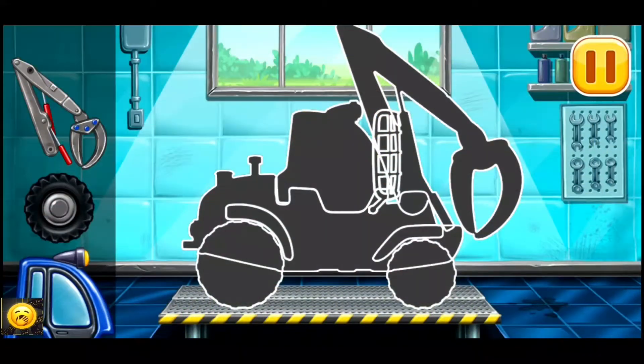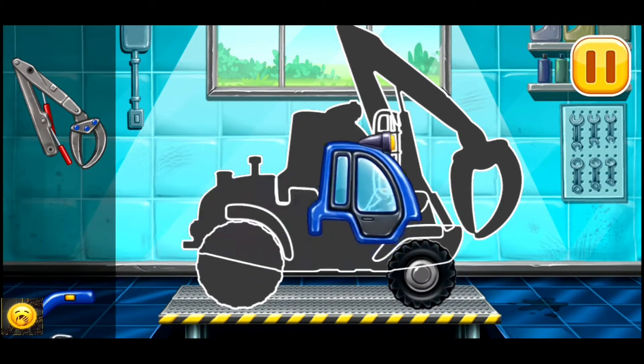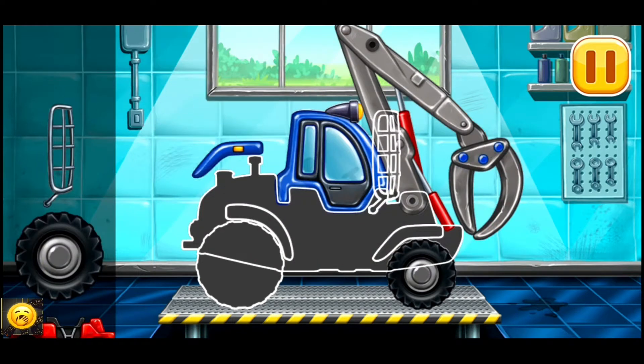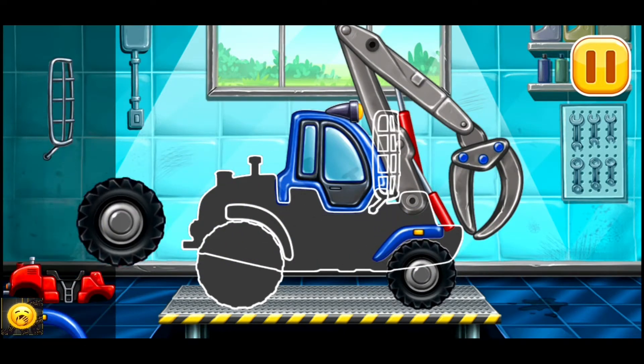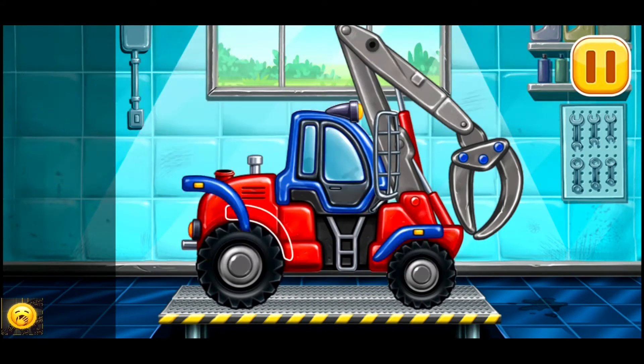First, we need to assemble the timber loader. Done!